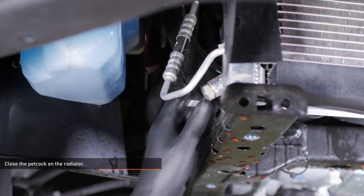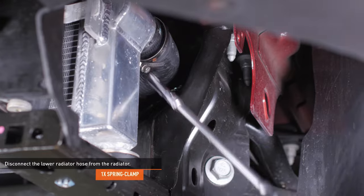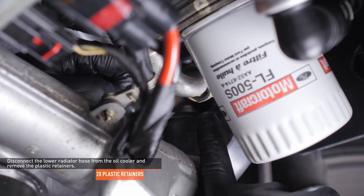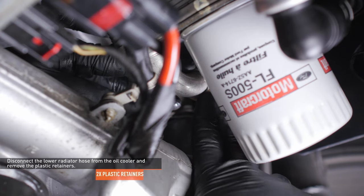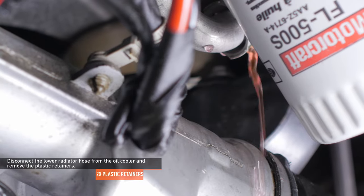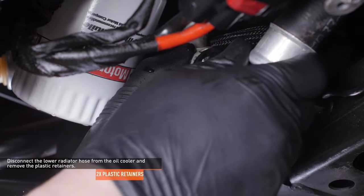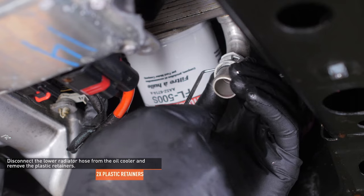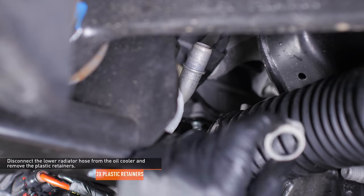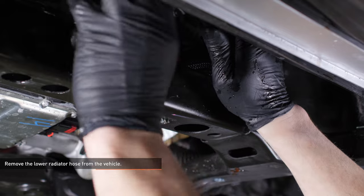The coolant should be well drained by now. Close the petcock on the radiator. Compress the clamp securing the lower radiator hose to the radiator and separate it. Follow the lower radiator hose up to the junction where it splits. Locate the two quick disconnect fittings where the hose attaches to the oil cooler. Separate each connection by depressing the tabs and sliding the connector off — the plastic retainers will remain on the oil cooler. There will be residual coolant in the cooler and hoses, so be prepared to capture any spills. Remove the plastic retainers from the oil cooler pipes using a small pick to lift the tabs over the bead roll. Lead the two oil cooler hoses over the front crossmember and remove the lower radiator hose.